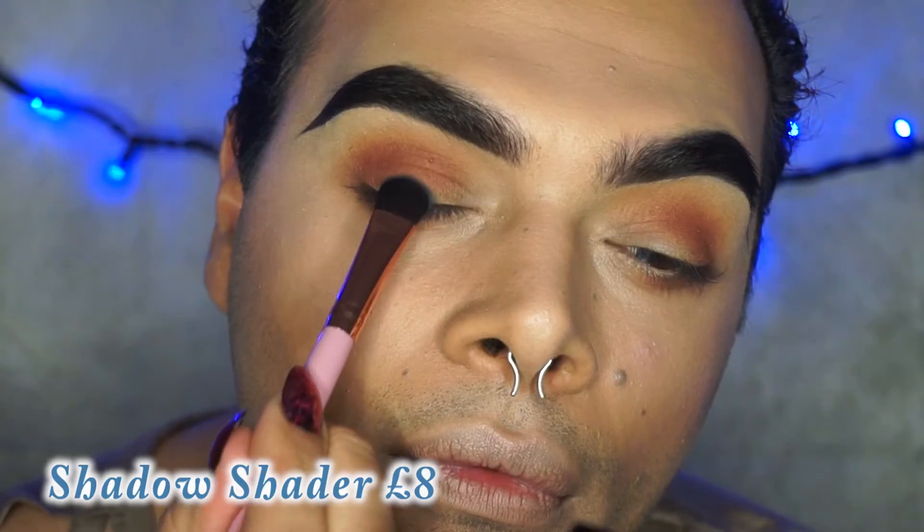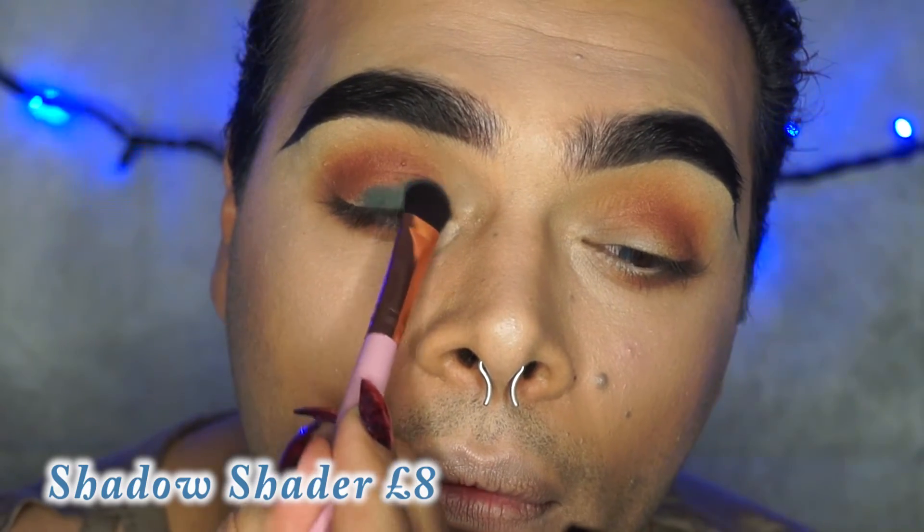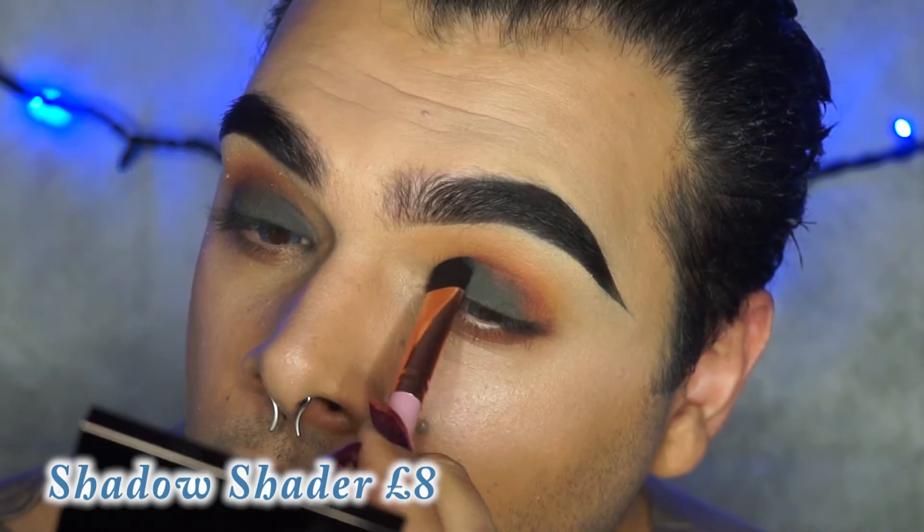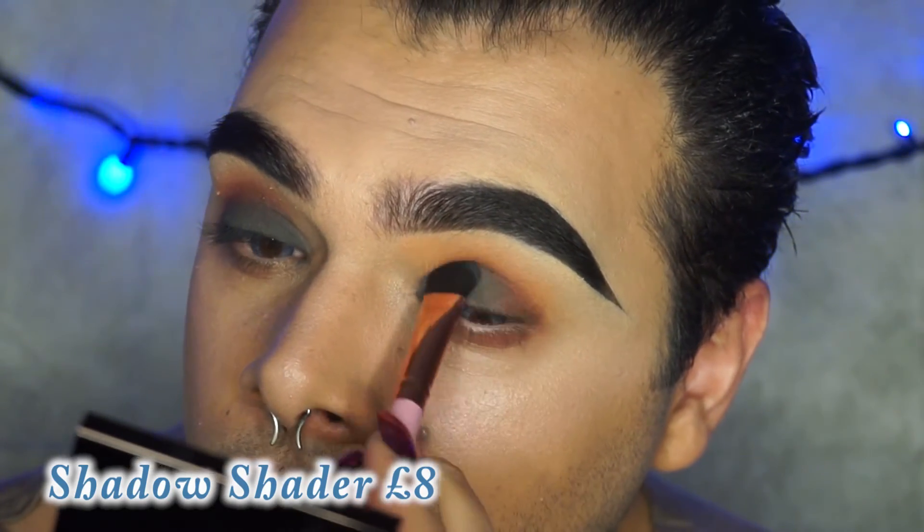Next I'll be using the shadow shader brush with Kiko eyeshadow number 30, pressing this nice green colour onto my eyelid. I'm also going to add a little bit underneath my eye.